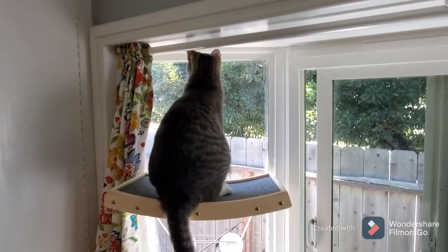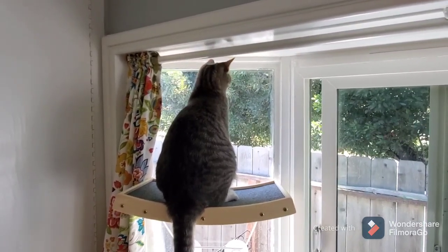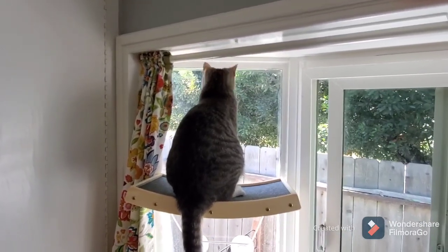Well, my patio is a disaster so I gotta let you guys go and get out there — it's quarter to 12 already. Bye now! Do something fun and be safe.